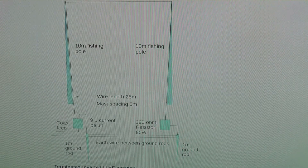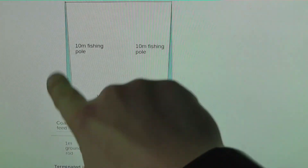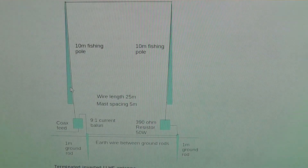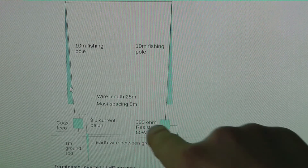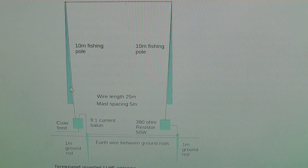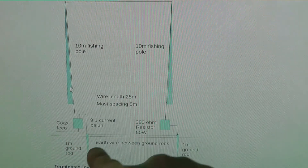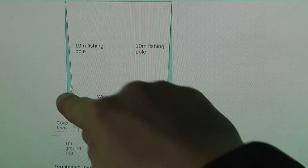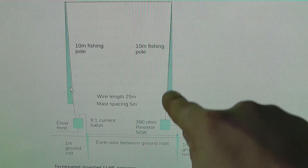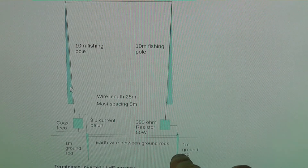I'll show you the design on screen. You've got two 10-meter masts — my masts are about seven or eight meters — and the wire running across the top is about five meters, which is roughly what I've got. You can see your coax coming in, your 9-to-1 balun and ground rod, then you go up the pole, across the top, and back down into your resistor and into another ground rod.